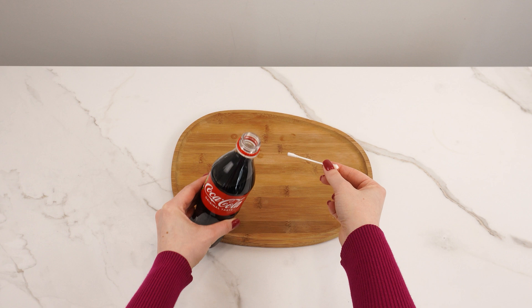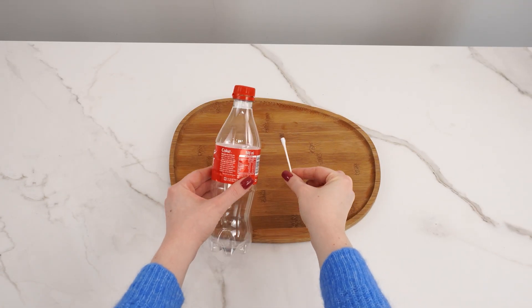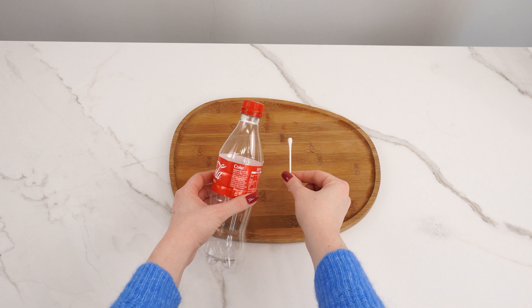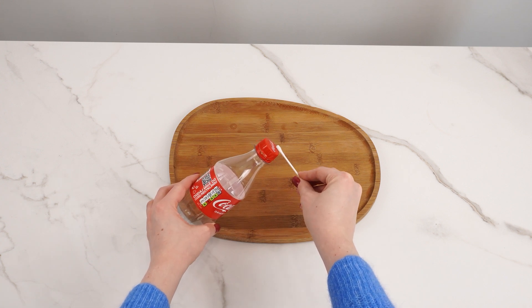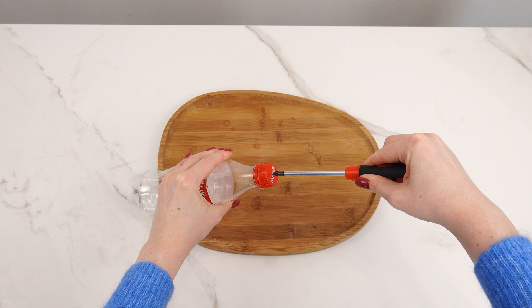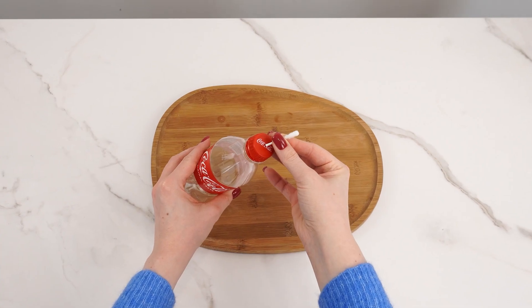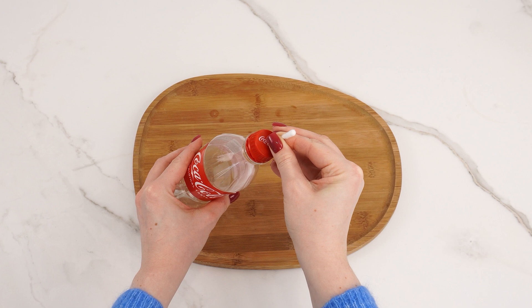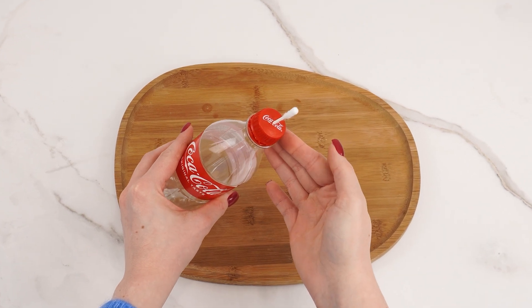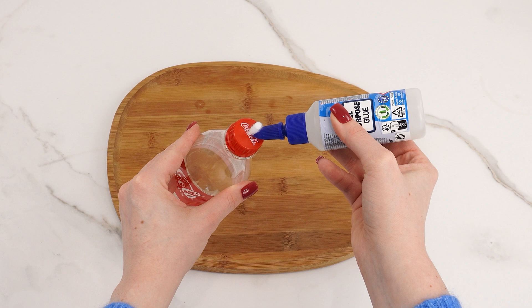Place a stick into a cola bottle and you'll create something extraordinary. Take an empty cola bottle or any drink bottle and a cotton swab. Cut the cotton swab near the cotton part. Use a screwdriver to make a small hole in the bottle cap. Insert the stick into the cap so that the cotton part is outside the bottle. Apply glue around the stick to make sure it's securely attached to the cap and wait for it to dry.